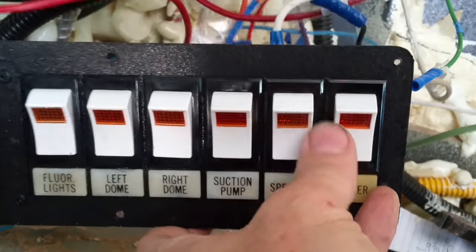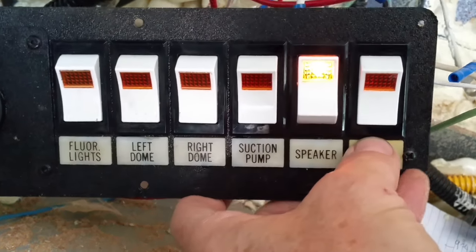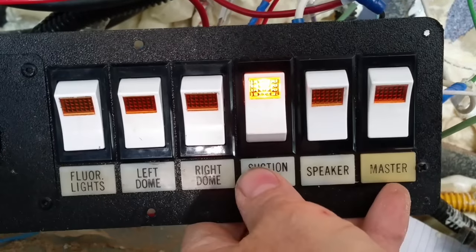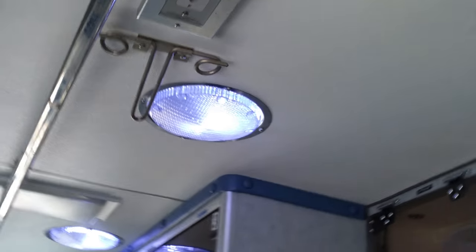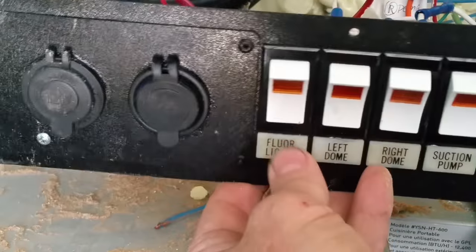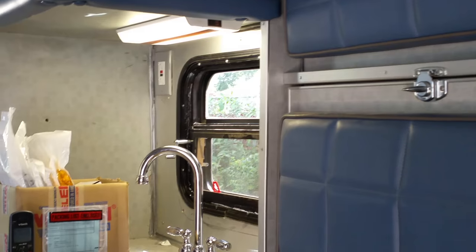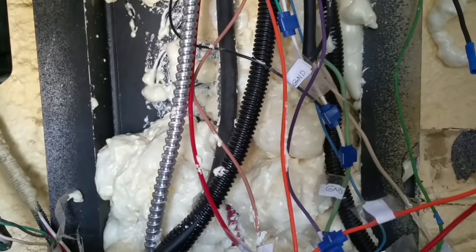The speaker switch controls the radio on from the RV power supply. The suction pump switch is no longer a suction pump - that's now the water pump for the sink. Right dome is for the right dome lights, left dome is for the left dome lights. The fluorescent light switch originally controlled the ceiling fluorescent lights, which I haven't been able to get operating, but it did have a small under-cabinet fluorescent light which works great as a light above the sink.